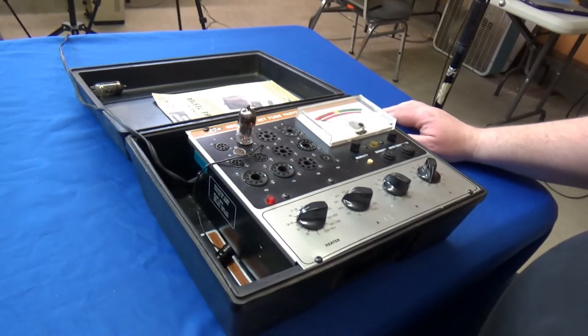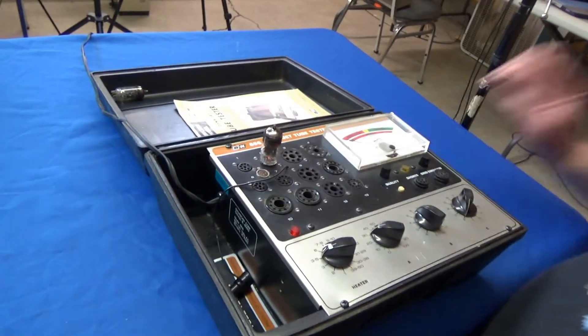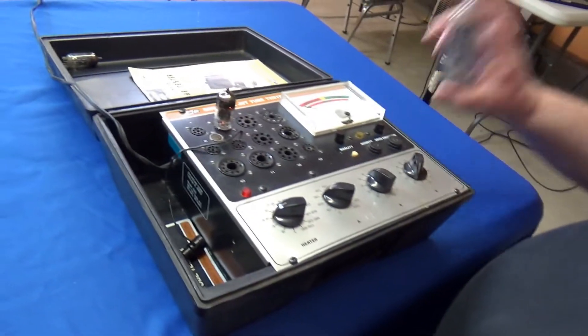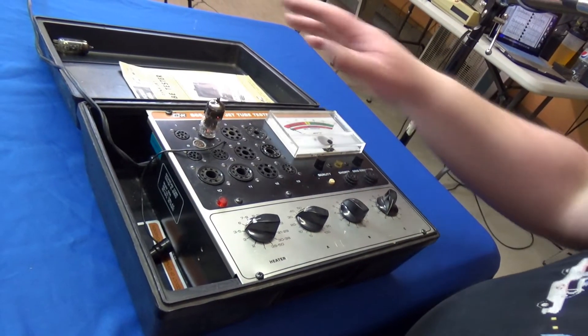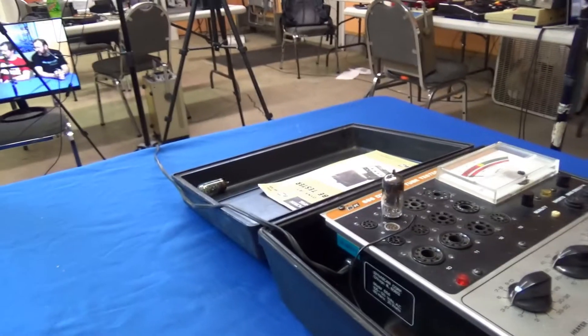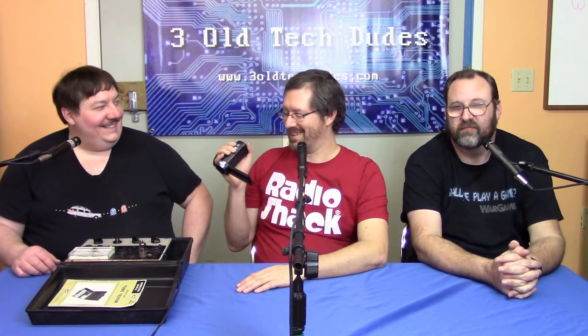Today we have a tube tester. So, vacuum tubes. In this case, I've got two identical tubes. One doesn't work, one does work. And we're going to look at how a tube tester simply works. Sweet. Let's do that. Let's simply test some tubes.